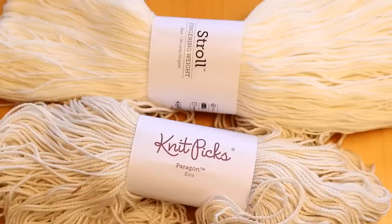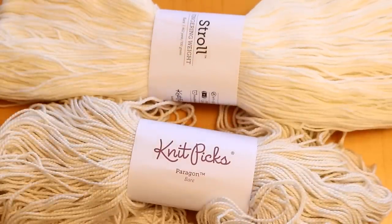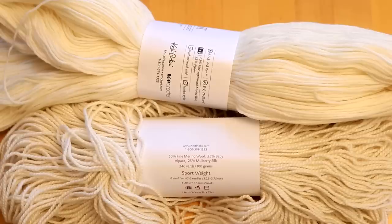Hi everyone! I am Rebecca from ChemKnits and today I want to dye a silk blend alongside a superwash wool nylon blend to compare the way the final colors look. We are going to be doing a hand-painted-ish technique, applying approximately the same amount of dye to each of the skeins. I have observed in the past that silk blends, even with the same amount of dye, tend to look paler in the end.